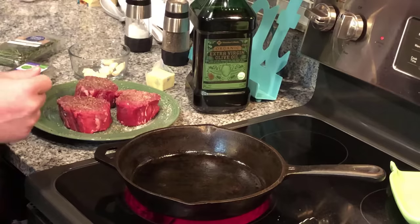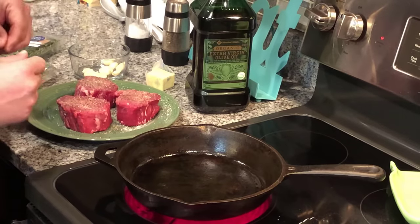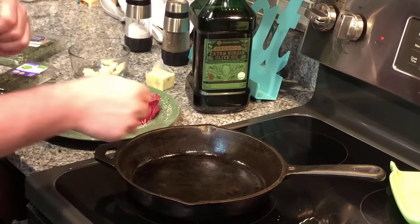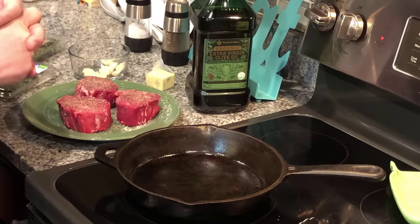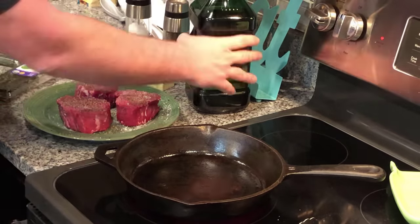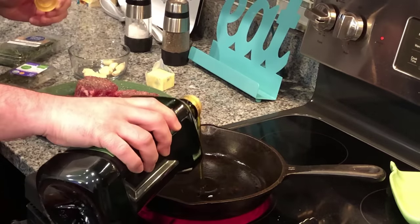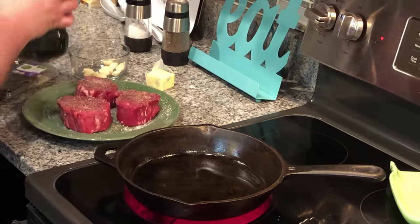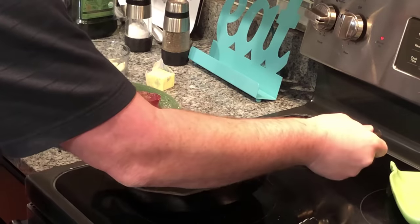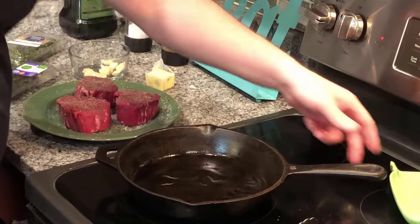Next we're gonna preheat our oven to 450 degrees. We're gonna start the steaks in the pan — two minutes on each side — and then put them in the oven to finish cooking. You want a couple tablespoons of olive oil and you want it really good and hot.